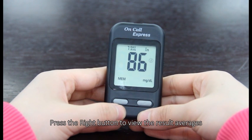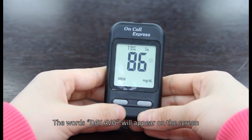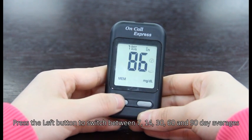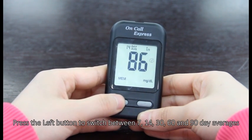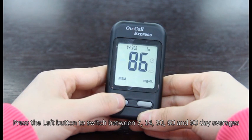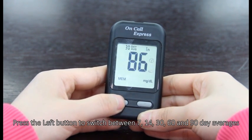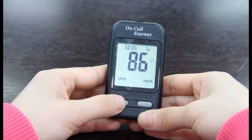Press the right button to view the result averages. The words day average will appear on the screen. Press the left button to switch between 7, 14, 30, and 60 day averages.